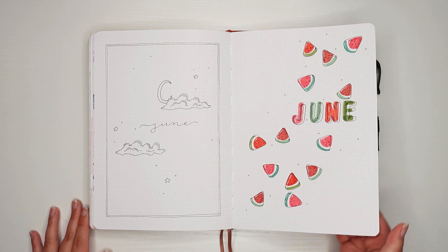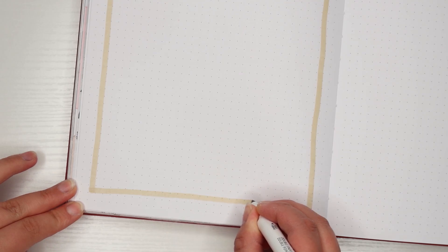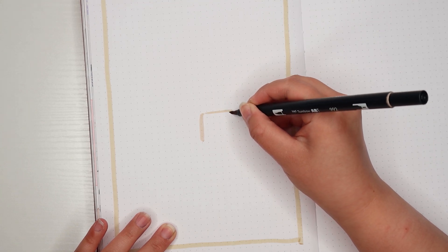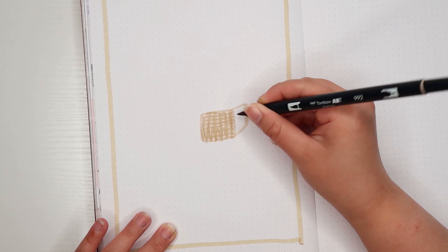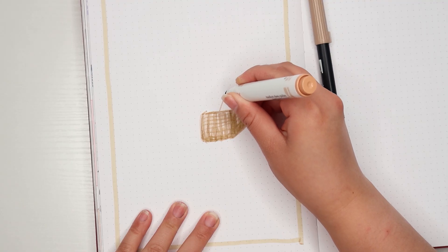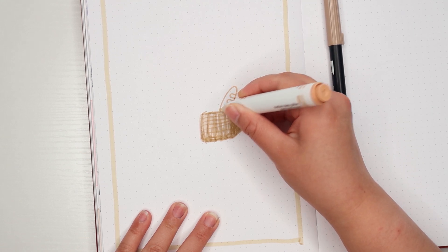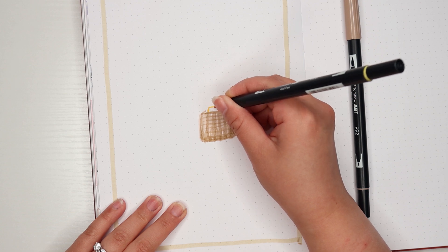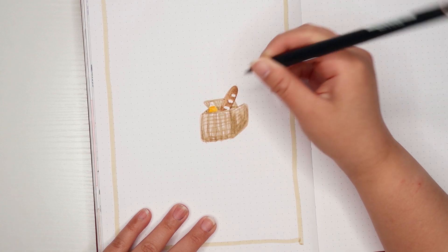Moving on to the third and final theme. I'm taking my Zebra Mildliner in beige and creating a thick border to frame this page. Taking a beige Tombow Dual Brush Pen in 992, I'm coloring in a picnic basket. Then I'm taking my Crayola Colors of the World marker in medium deep golden and coloring in a baguette sticking out from inside the picnic basket. I'm also taking a yellow Tombow in 025 to color in some orange juice, then going back with the first beige Tombow to finish up the picnic basket.